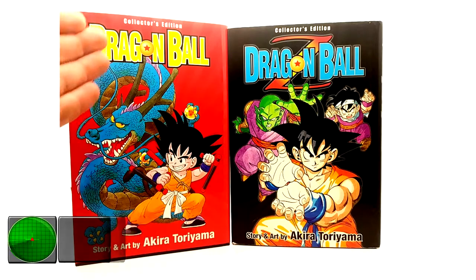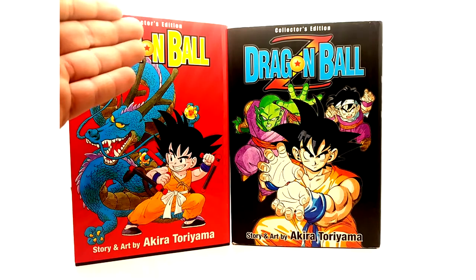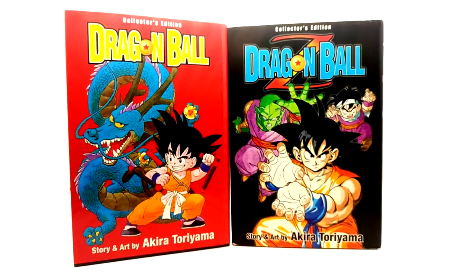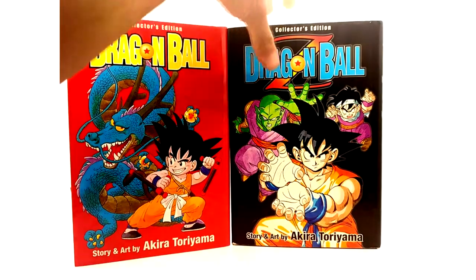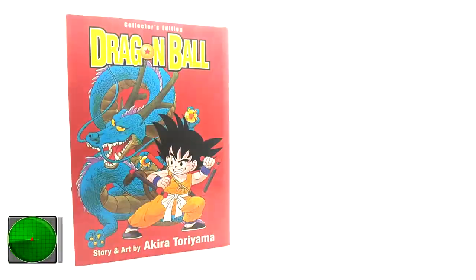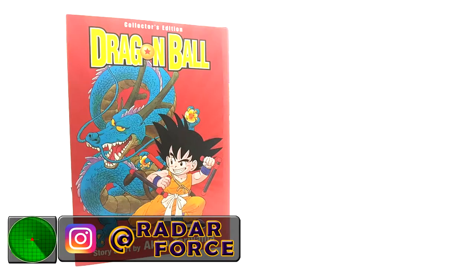As you can see we have the Dragon Ball collector's edition and on the right you have Dragon Ball Z collector's edition. I did not know these existed until about six or so months ago, but they are pretty daggone awesome and decently hard to find if you're not looking at the right places.